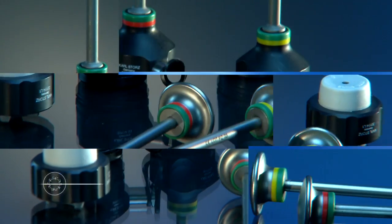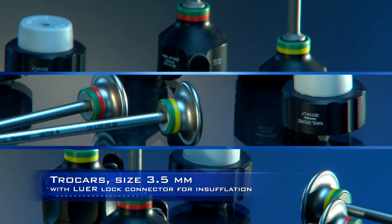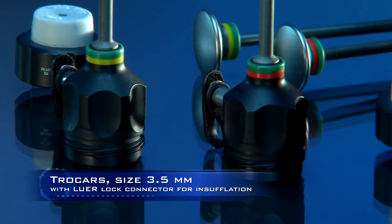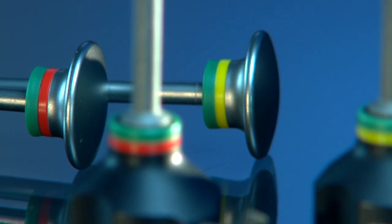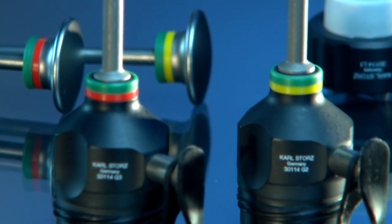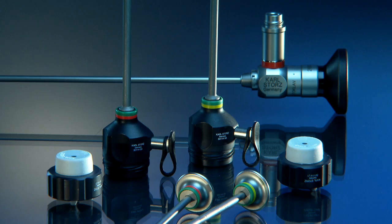The light yet extremely reliable 3.5mm trocars with silicone lip valve leave a barely visible scar and are perfectly suited to the requirements of surgery on adults thanks to their length of up to 15cm.